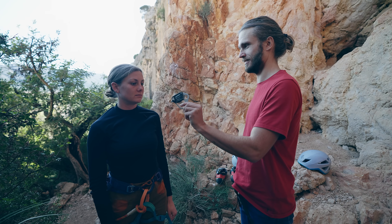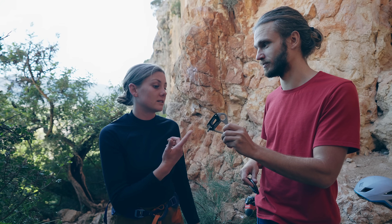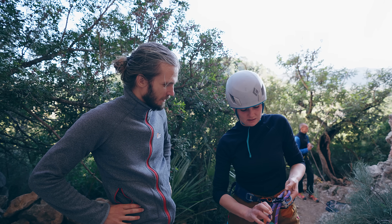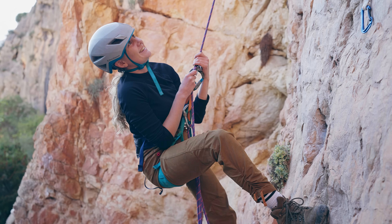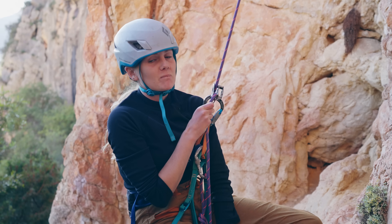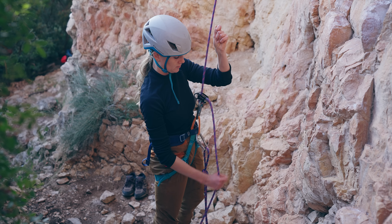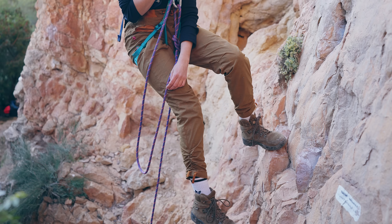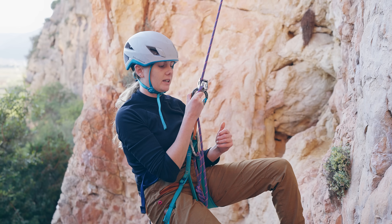We then brought in a third belayer who had only used a tube device once or twice. Her hand was pulled up towards the belaying device quite a lot, which is worrisome. It may have been slipping, but she still had all the backup in front of her. She felt the rope slipping the slightest bit and just grabbed it. On the next attempt she was much more prepared and it didn't slip through her hand — she caught it. You hear it sliding through and your hand grips automatically.